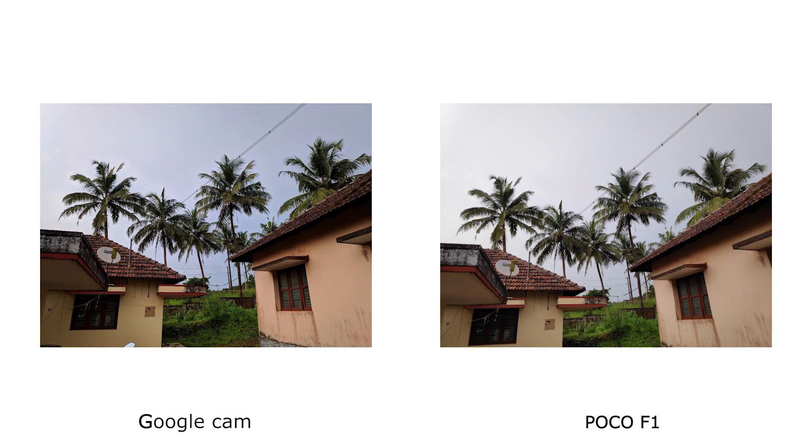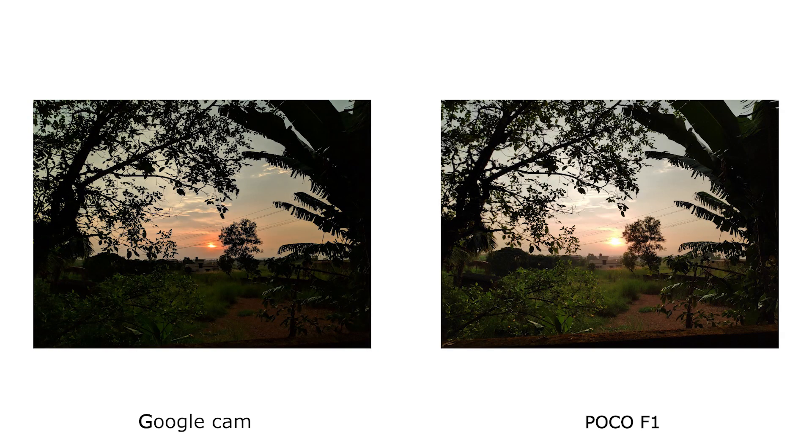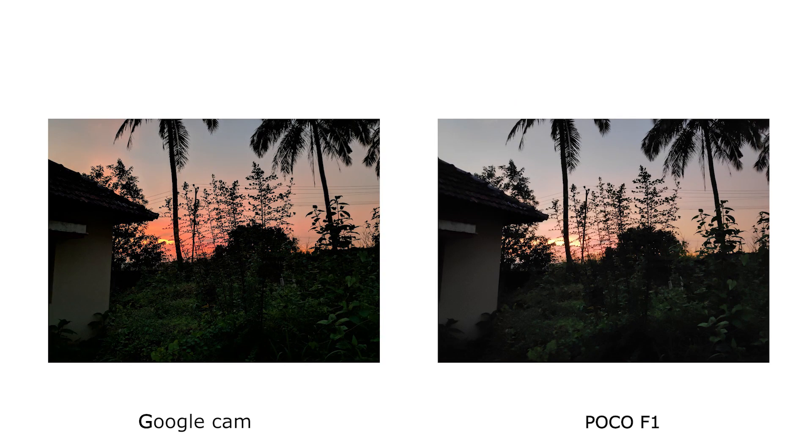When it comes to landscape images, the dynamic range is better in Google Cam. The pictures are well-detailed even when cropped further. Here, HDR+ comes into the scene and the dynamic range is much better than the POCO stock camera.